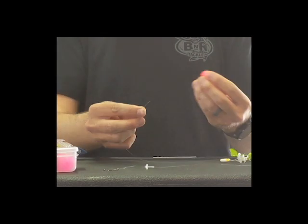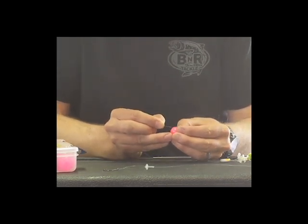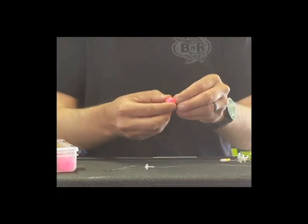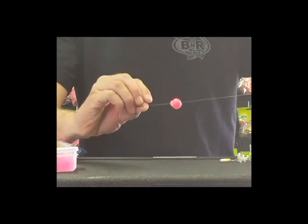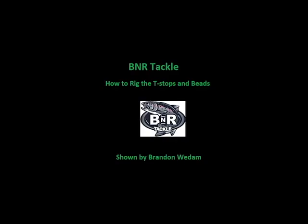To thread the bead in, all you do is grab your bead, line up the little hole in the bead, thread the line through there — it pops out. Then you thread your bead down on the line onto the stop. Now you're ready to fish.